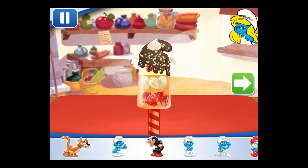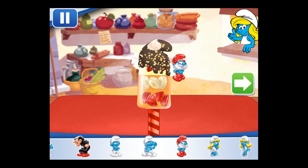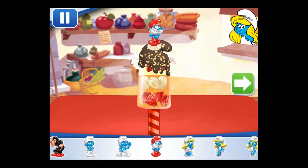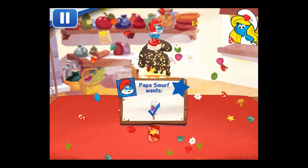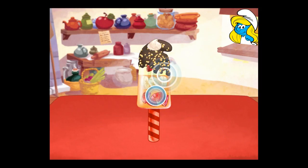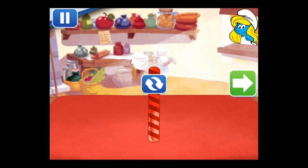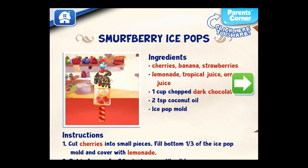Time to decorate. Check out the figurines of all my friends. Don't forget, you can use two fingers to place them however you'd like. Yay! We built Papa Smurf's order! To eat your dessert, just tap on it. Whenever you're ready, let's choose our next dessert to make.